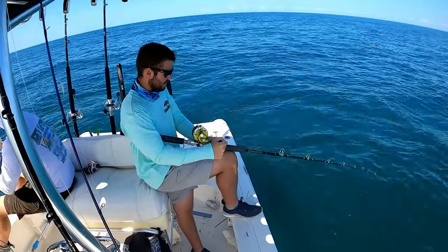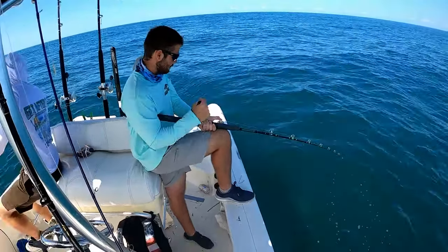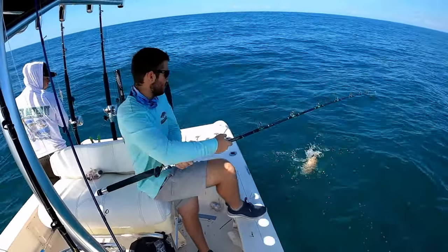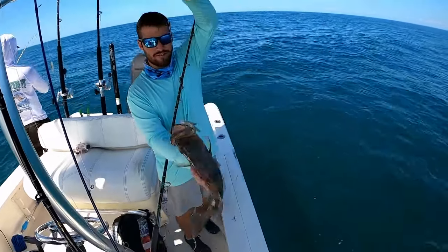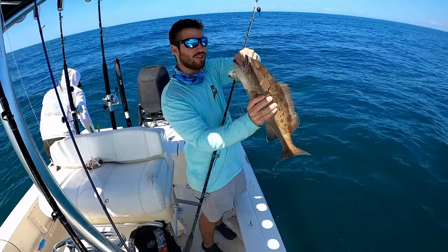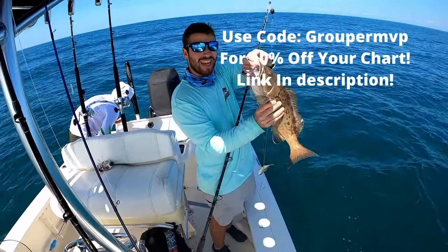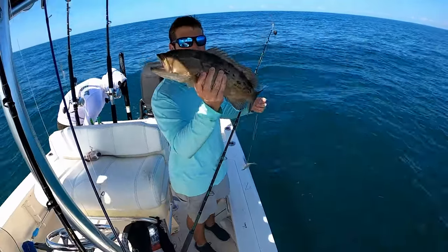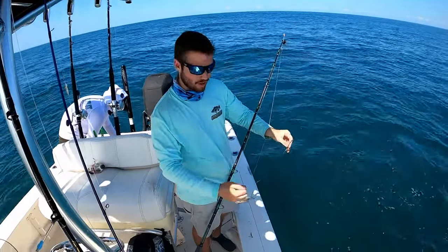First fish in a while for me. Decent little gag — this is on a completely new spot that I found on Strike Lines charts. Use code GROUPER MVP and you can get 10% off. They actually just released a new version for your mobile device, so if you don't have a Simrad you can get the whole chart on your phone. We'll do a little walkthrough in a bit.